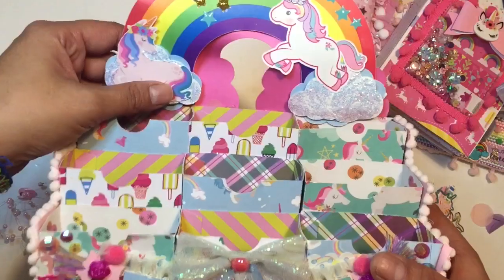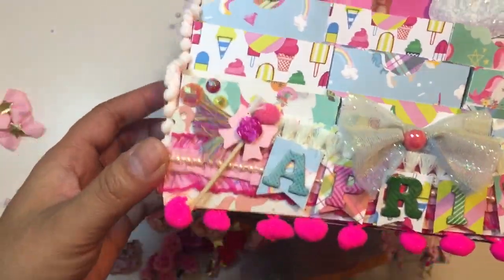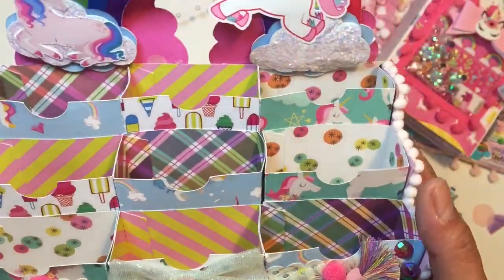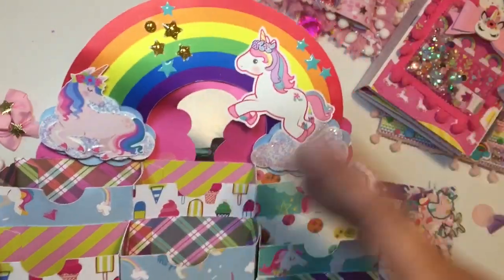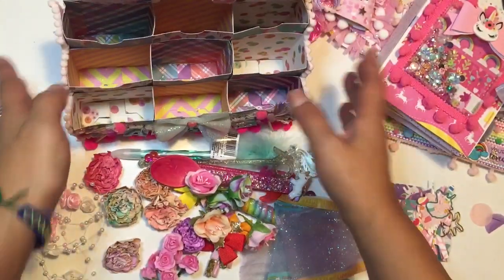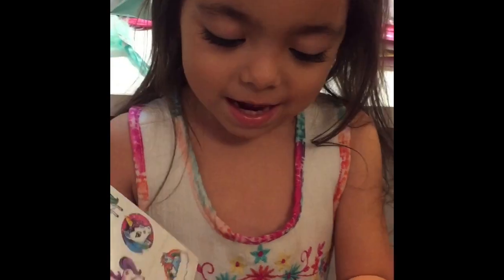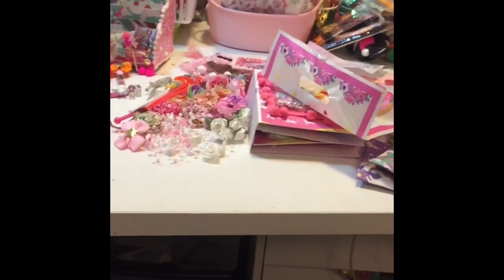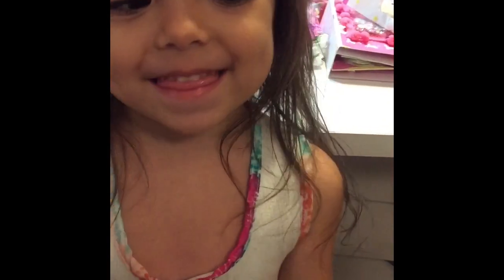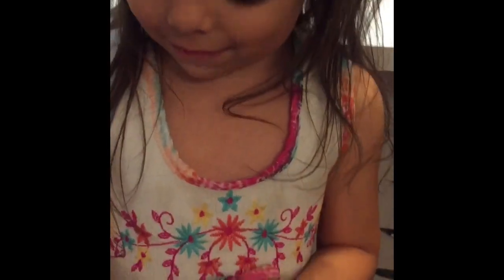Now we can look at it without everything in there — look at the detail. She did every single one. Amazing! Oh my gosh, Christina, you are the best. Thank you so much — I loved everything, I really appreciate it. And thank you so much for joining me in this video. I cannot wait to post another one. Thank you guys, have a great day! Bye.